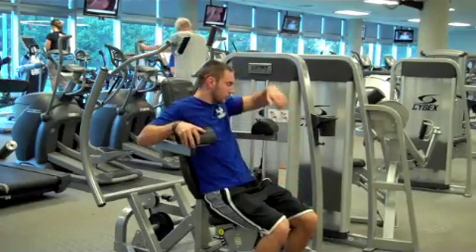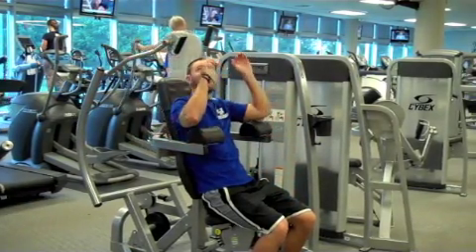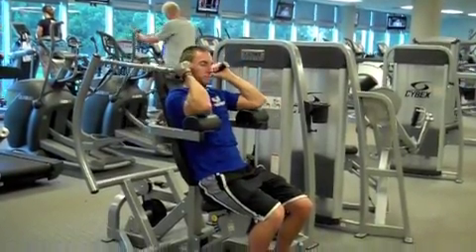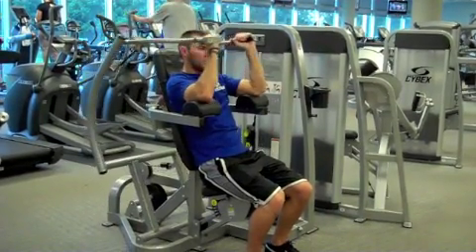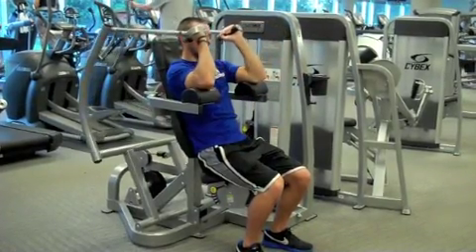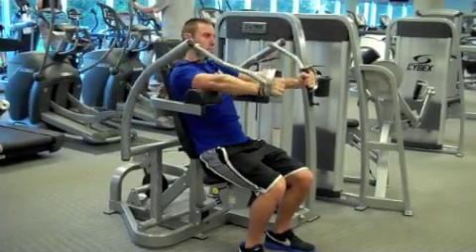Grab the handles with your palms facing in and lower your upper arms to the arm pad. Leading with your wrist, exhale as you push the handles away from your body until your elbows are fully extended. At full extension, your wrists should be in line with your elbows.